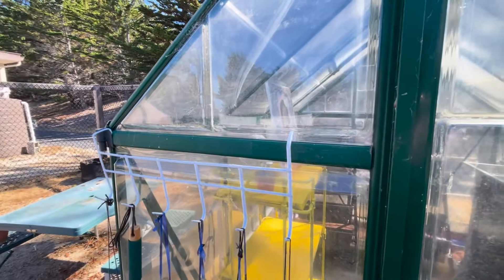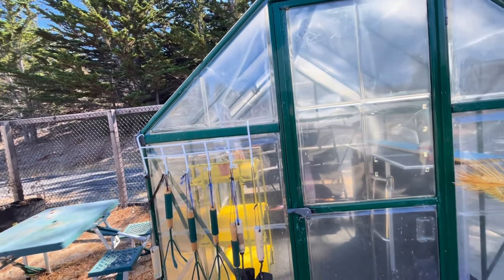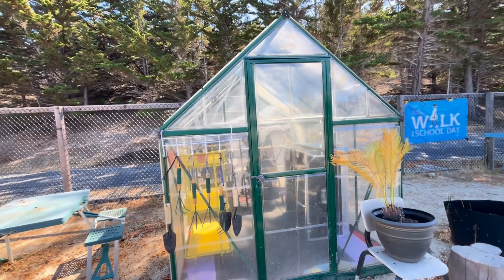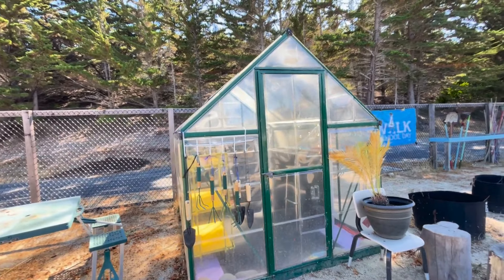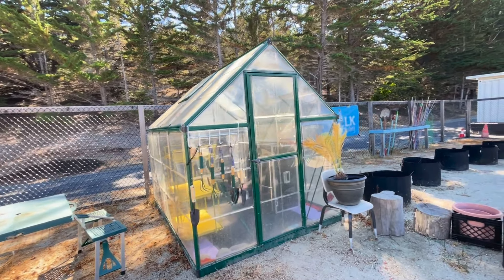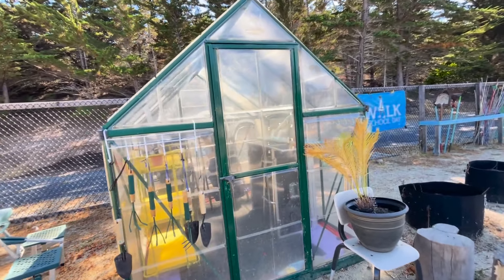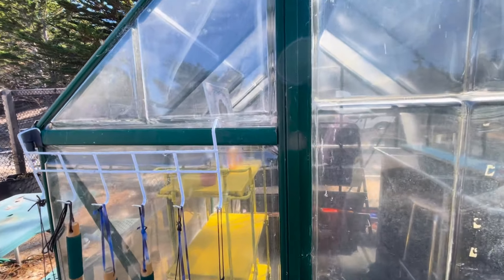Now tell me, what did you do today in your garden? Let me come back so that you can get a full look at it. This greenhouse — I think this is an eight by ten greenhouse.